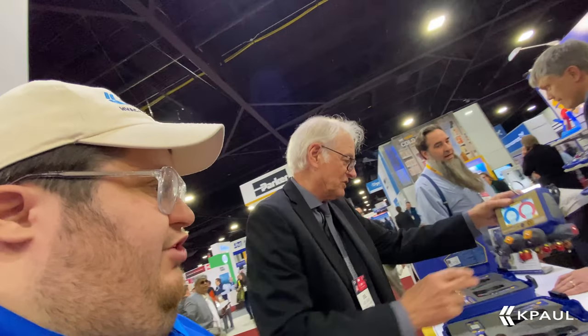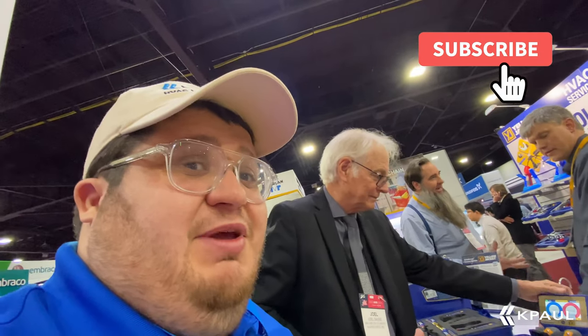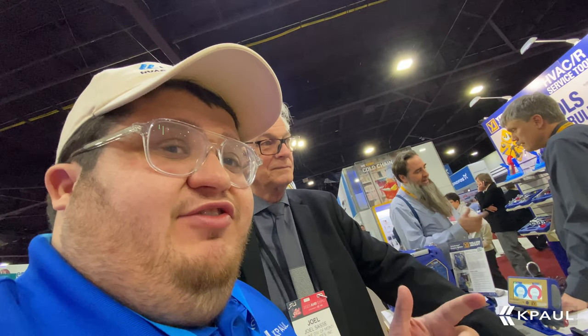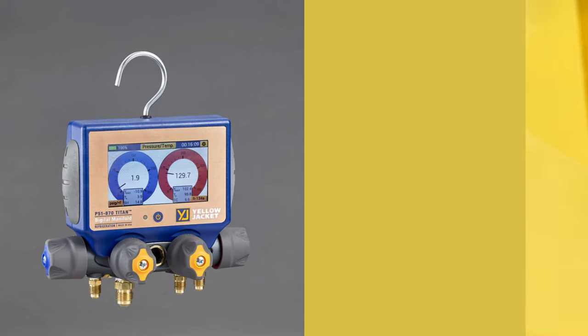Thank you, Joel — I appreciate you helping us out. And that's going to be available at kpaulindustrial.com. Let me know if you have any questions. You can send an email to darren.finesilver at kpaul.com. As always, have a great day.